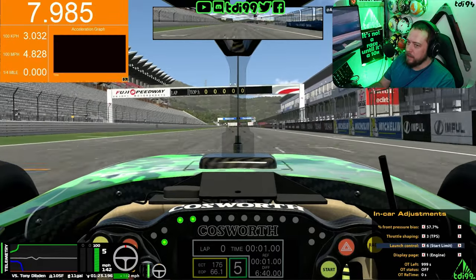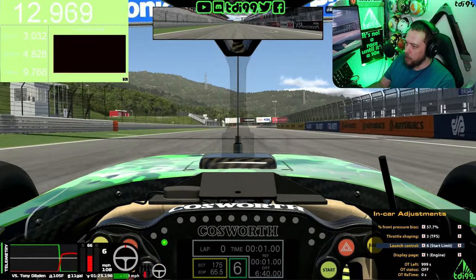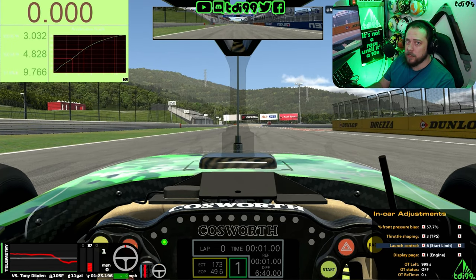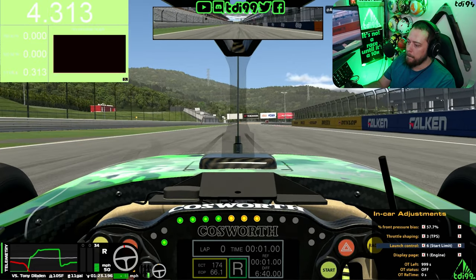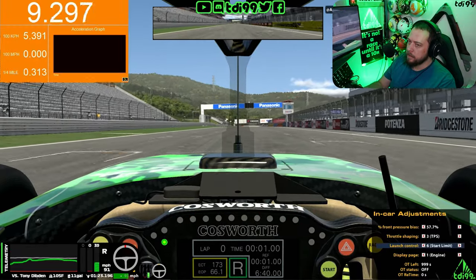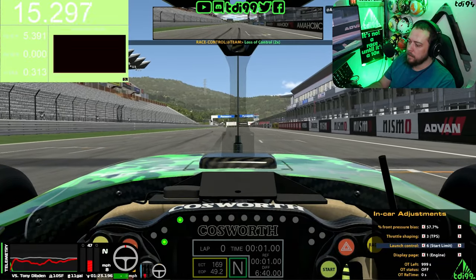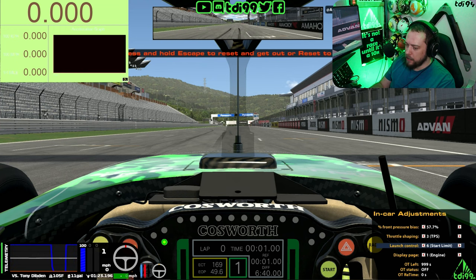Now that actually felt a lot, lot nicer - I didn't feel like I was hitting the rev limit too much. This is where the penny sort of drops: using launch control, it's easy to manage that first gear wheelspin. Yes, it turns off in second gear and you still need to deal with that, but it gives you one less thing to worry about - it gets it off the line, gets it moving, and then you're rolling with a little bit of help with the wheelspin. I'm going to do that one more time because I really liked that start - launch control, dual clutch, first gear.